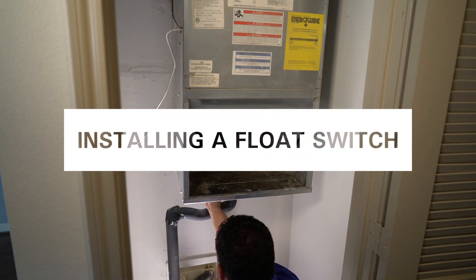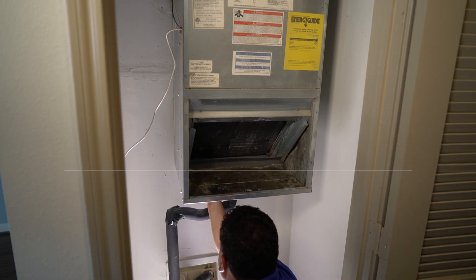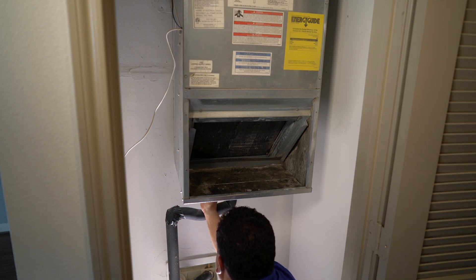In this video, we'll cover how to install a float switch. The float switch is wired to the air conditioner and will turn off the system if the main drain line is clogged.